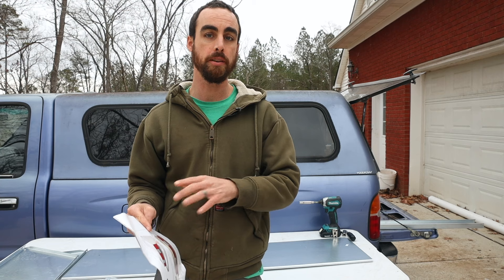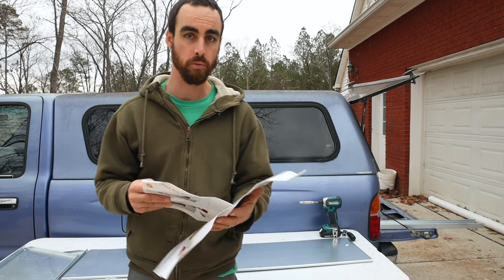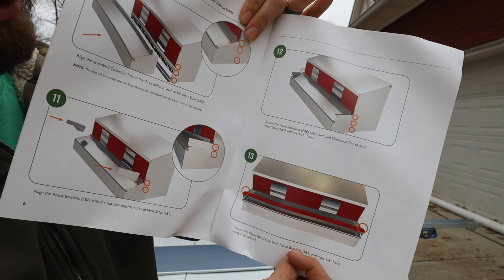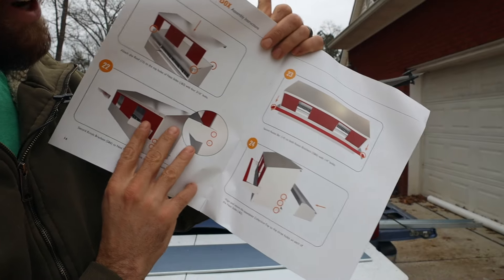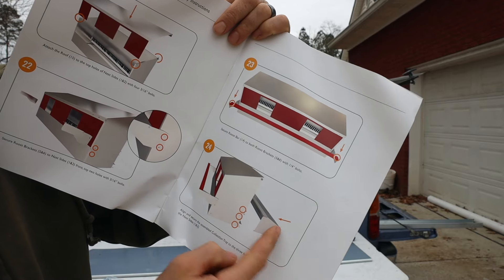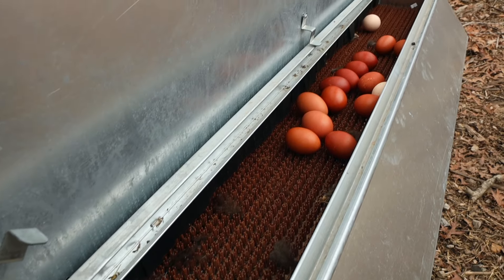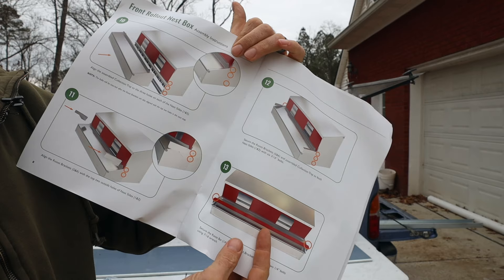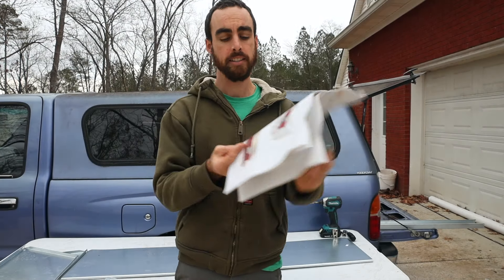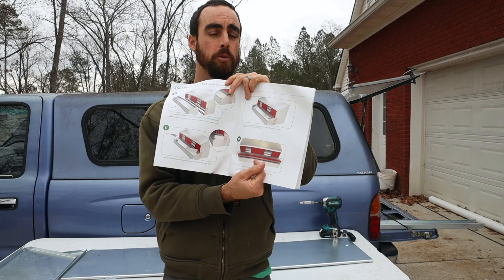Once you've got the egg collection tray built, you need to decide: will you do a front rollout or a rear rollout nest box? With a front rollout, you collect the eggs at the front, the roost sits on top, and it rotates down. Or you can have the roost right in front of where they enter, and then you'll be collecting the eggs on the back side. When you have a walk-in coop, that's typically when people do front rollouts so everything is kept within the coop with nothing on the outside.